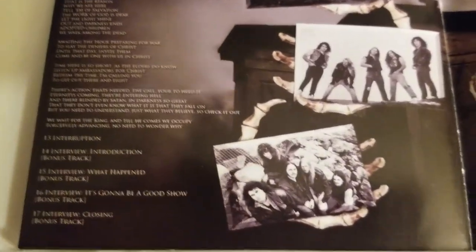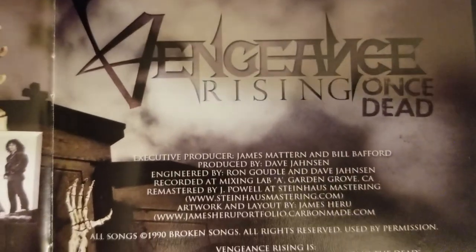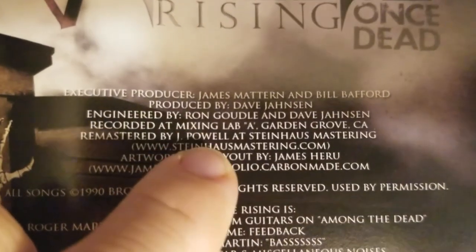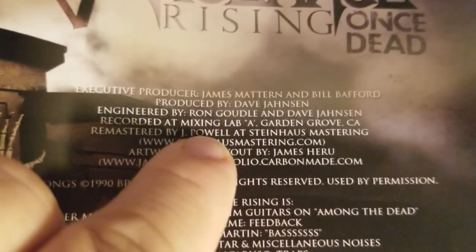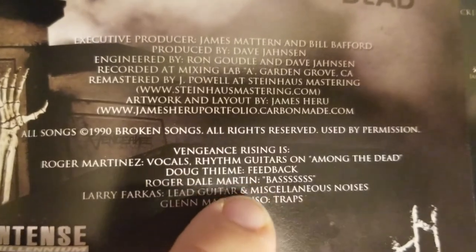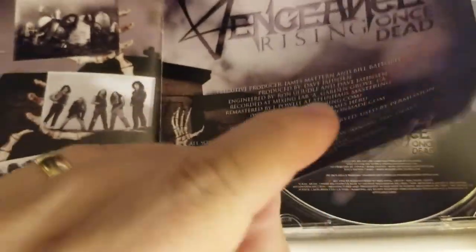I don't remember seeing that picture before. So this one does have something special on it — here are the credits. Produced by Dave Johnson. Engineered by Ron Goody — I think that was a misprint, it was supposed to be I.E. Remastered by Cliffy. Jay Powell. Stein Haas. Vengeance Rising is: Roger Martinez — vocals, rhythm guitars, and lyricist. Doug Theme — guitars. Roger Dale Martin — bass. Larry Farkas — lead guitar and rhythm guitar. Glenn Min Caruso — drums. Great band lineup.